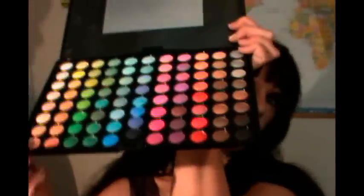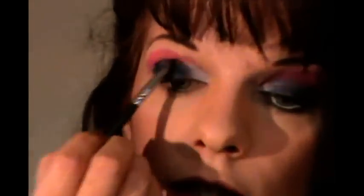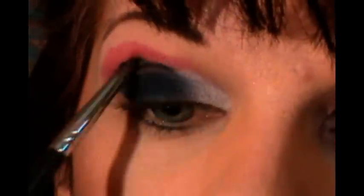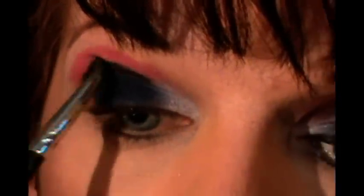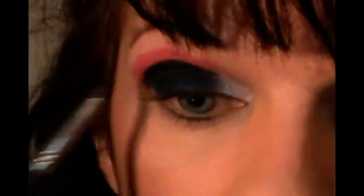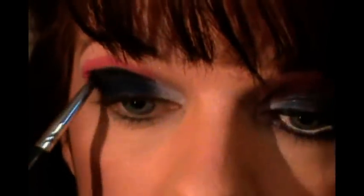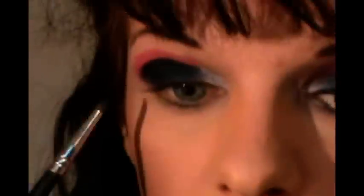After we finish that, we're going to go right back into the same palette and choose this black shade. With that, I'm just going to put a nice thin line into my crease, but I'm going to build the line up. You won't even see the black when I'm done — I'm doing it so that our pink will get a bit of a purple-y shade in the crease.